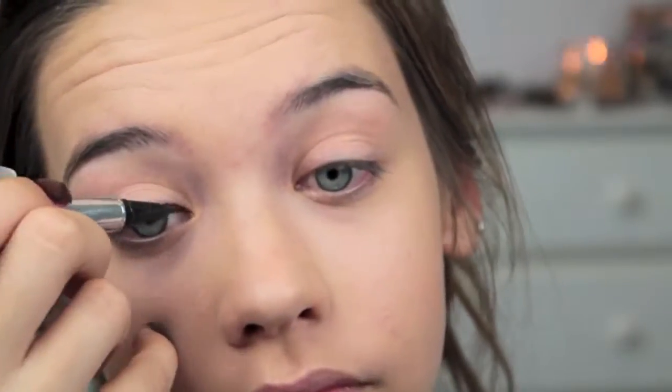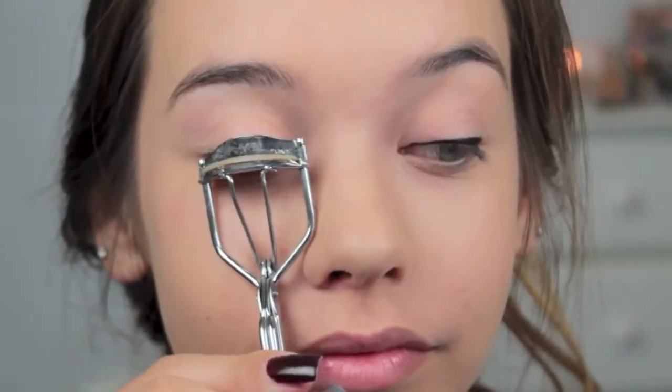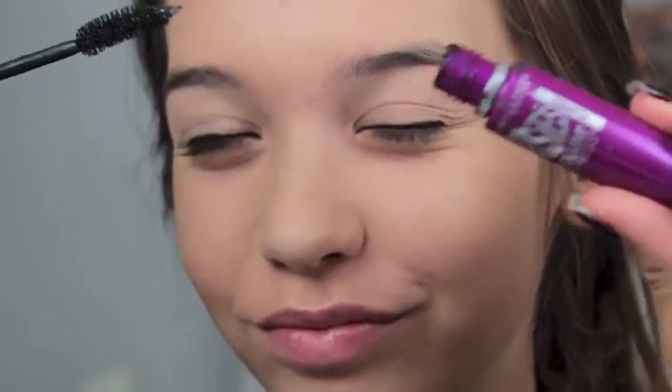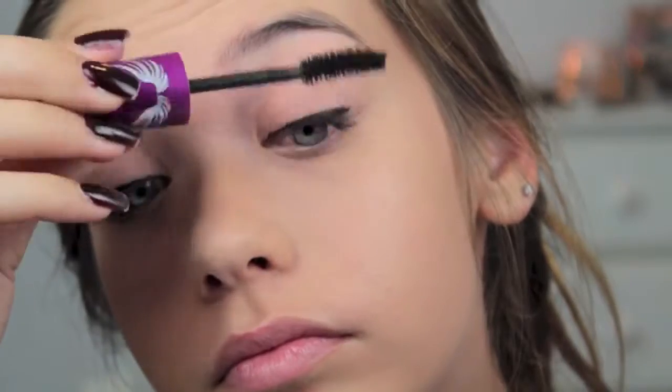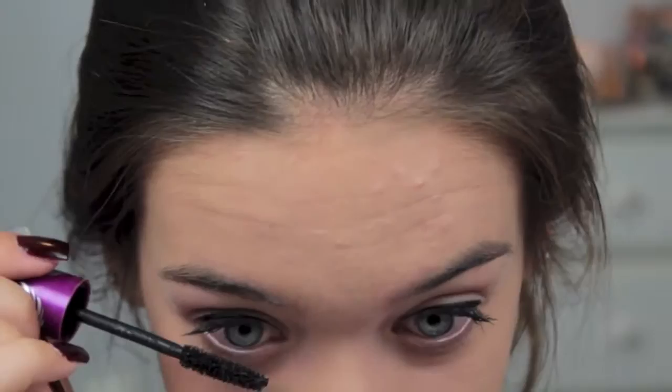Then taking an eyeliner — this one's from Jessie's Girl, I'm pretty sure. I'm just going to apply this to my eyes making a pretty straight line, pretty simple. Then I'm going to curl my eyelashes with my eyelash curler. I have very short little lashes but I'm going to take the Maybelline the Falsies Flared Mascara and apply it to my eyelashes. I usually change up my mascaras all the time, like almost every day, but I'm using this one right now. And then I'm going to apply it to my lower lashes too.